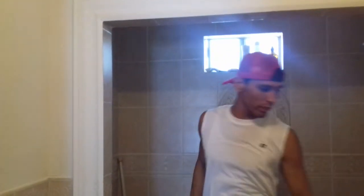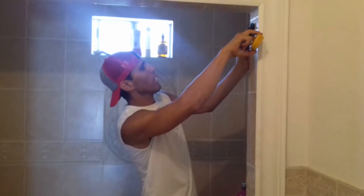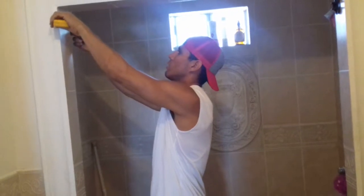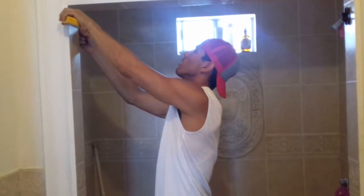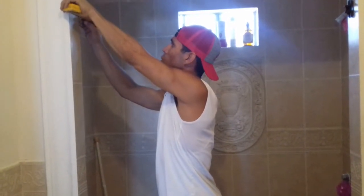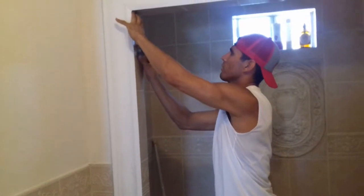The only thing is we need to do the line in between — from here to the inside. So it's 1.5 plus — let me double check — yep, 1.5 plus. Mark your little line, use your level, level it out, get the rest of the line out.